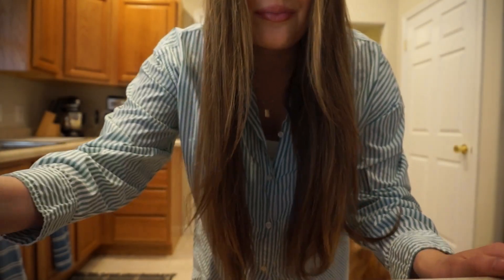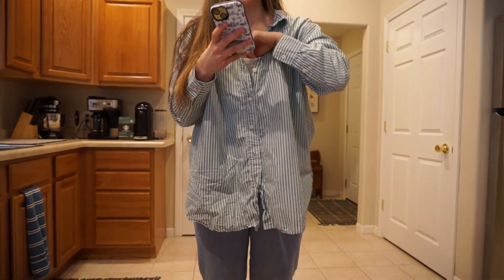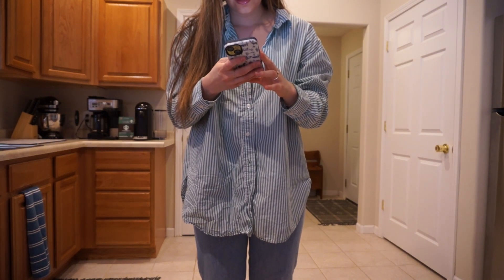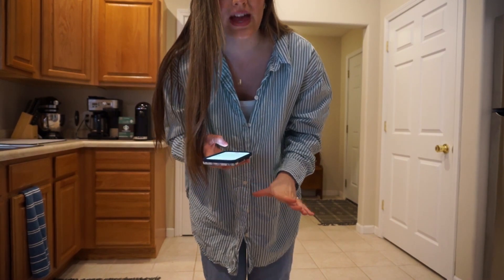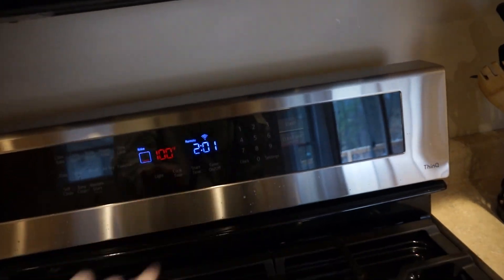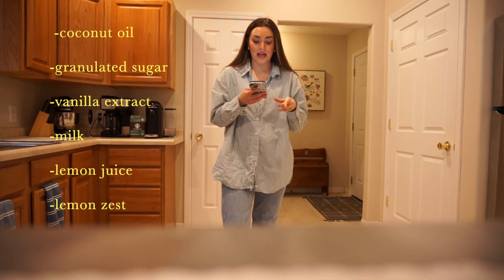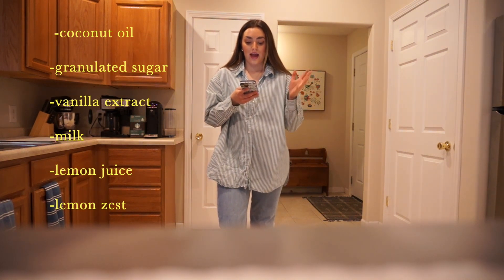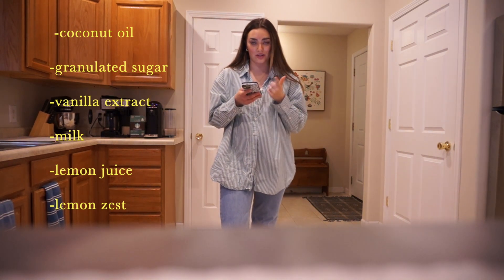I'm really excited. Okay, I'm going to look at the recipe right here. The first thing we need to do is preheat our oven to 350 degrees, so I'm going to go ahead and do that. The next step is we're going to whisk together coconut oil, granulated sugar, vanilla extract, milk, lemon juice, and lemon zest. So let's get started on that.